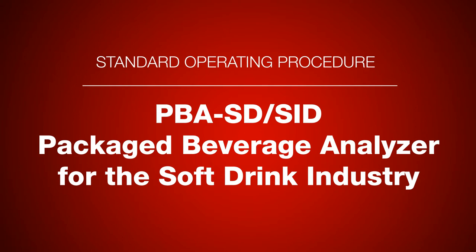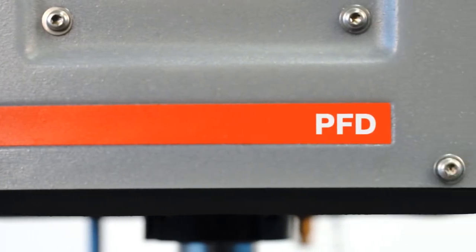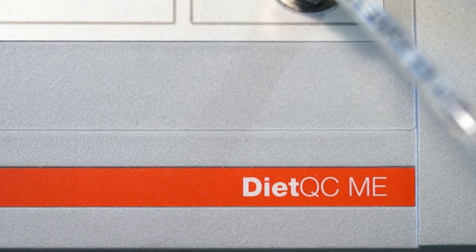PBASD and PBASID measuring systems are the ideal solutions for the final quality control of bottled beverages directly out of glass bottles, PET bottles, or cans.